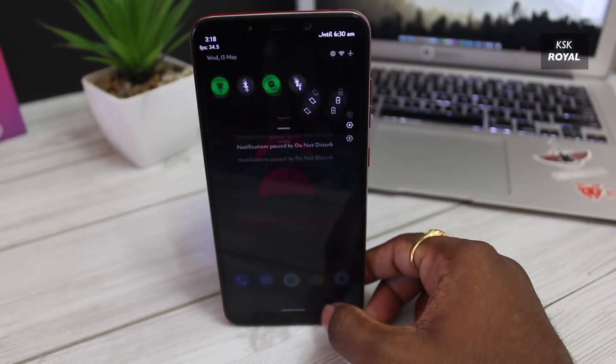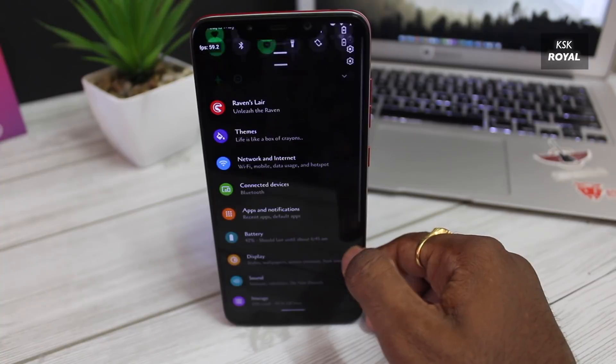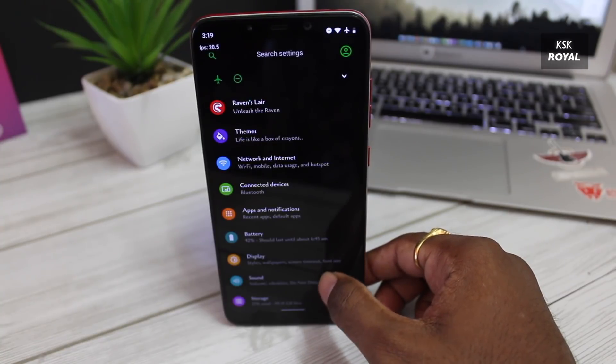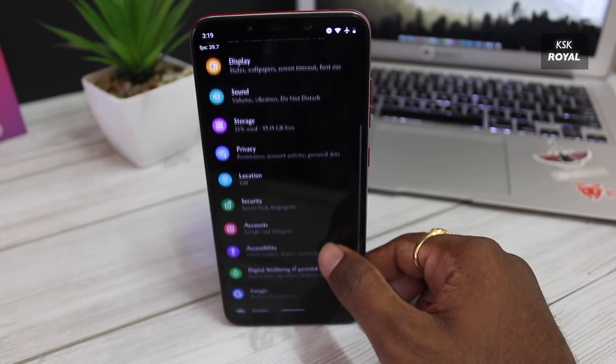Carvus OS is currently the super stable, high performance gaming ROM at the moment, which is available for many devices. In this case, I'm going to use my POCO F1 to demonstrate this video for you guys.